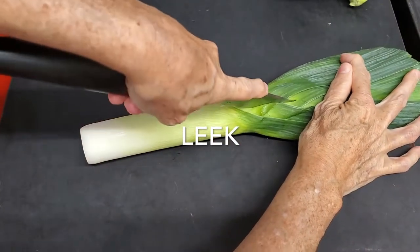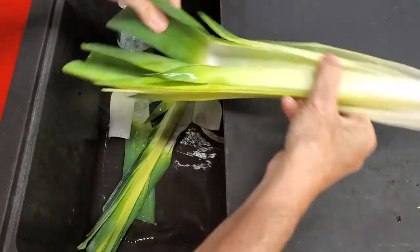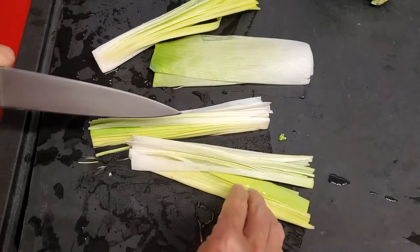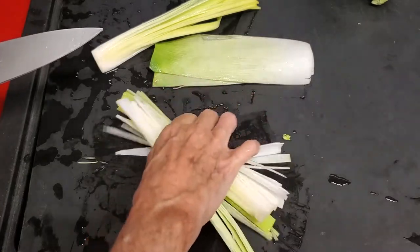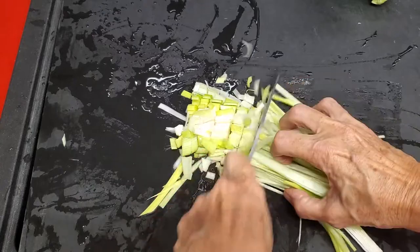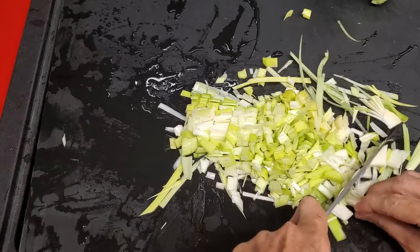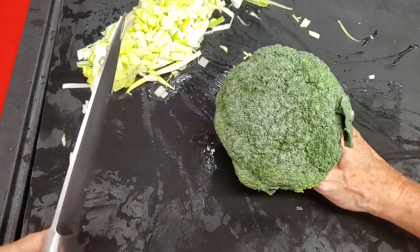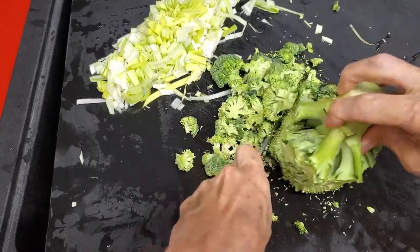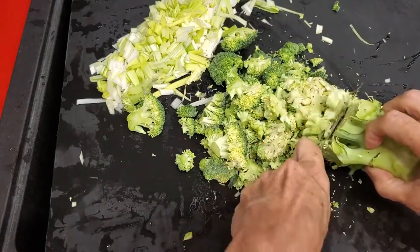Now for our second soup, we have our leek. We slice our leek first, then wash it because there's a lot of dirt within the leaves of the leek. Once it's completely washed, you slice it thinly and then chop. This second soup has basically leek and broccoli, plus the other basic ingredients: garlic, salt and pepper, and some herbs — basil and culantre. Culantre is a Latin herb like cilantro but a little more potent.